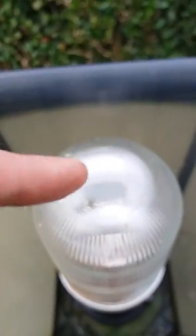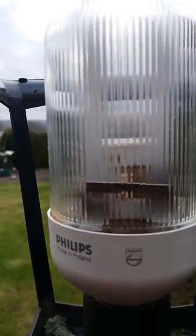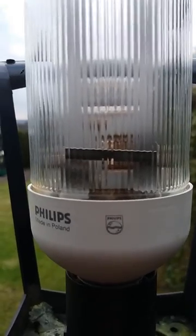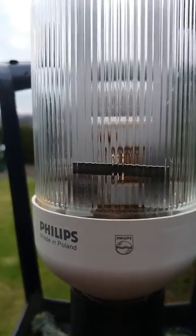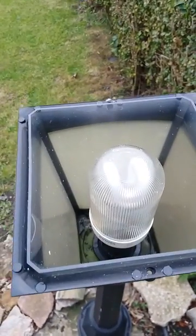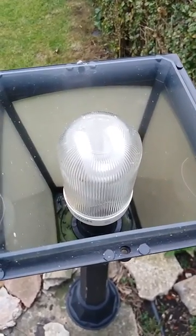Then I take off the bottom, and as you can see, it's gone completely black — that's telling you that the bulb has finally burnt out. So the prismatic bulb is no more. Anyway guys, that's just the video — good luck.